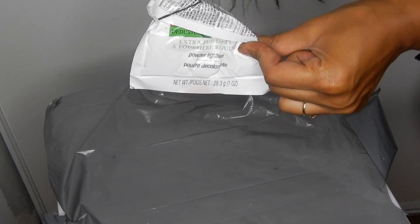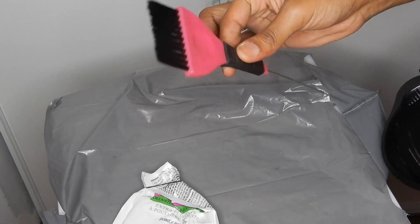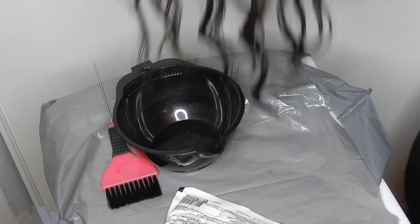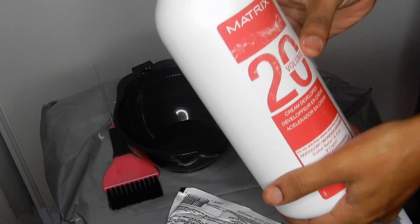Today I'm going to be bleaching the knots on my lace frontal closure, which is going to be super easy and simple. All I use is bleach, a mixing bowl, a brush, and my developer.